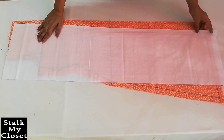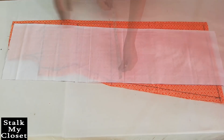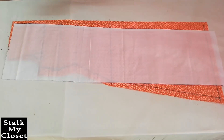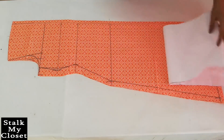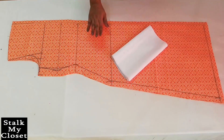I've cut this white rectangular piece — the length is the same as the kurti and the width is 10 inch. The width of this fabric depends on the size of the pleat, so take it more or less as per your choice. With this, the cutting is complete and now I'll stitch it.